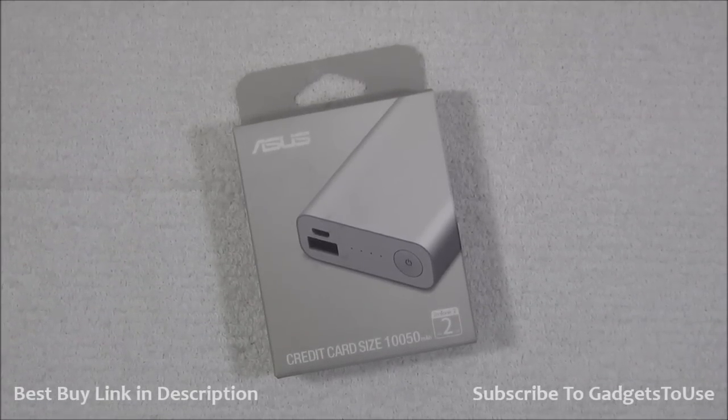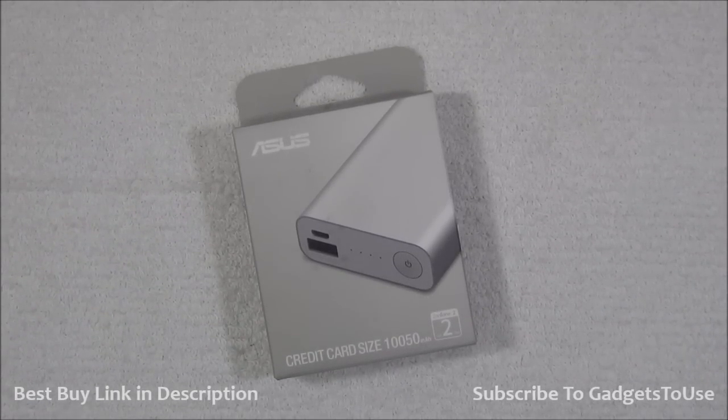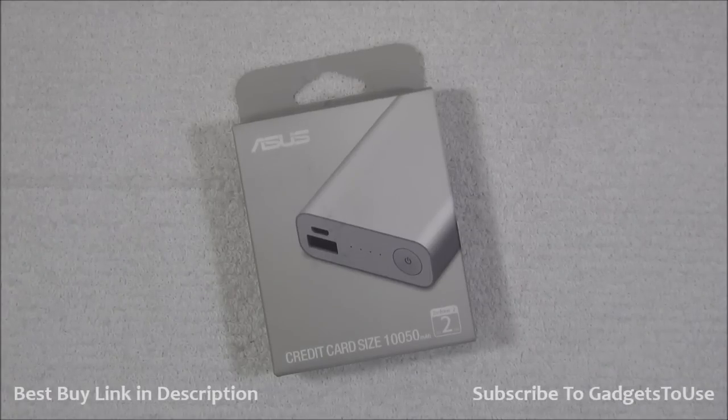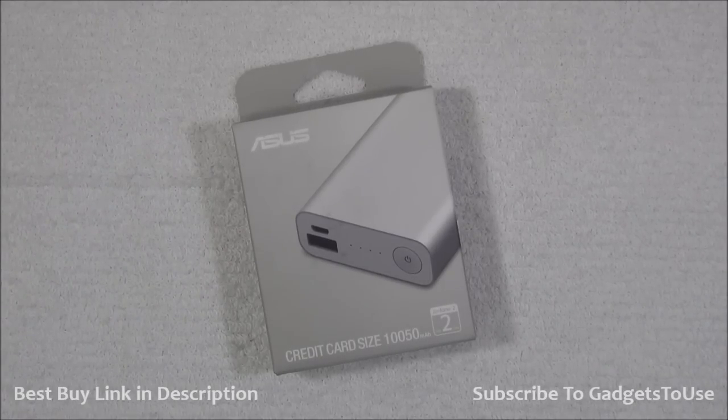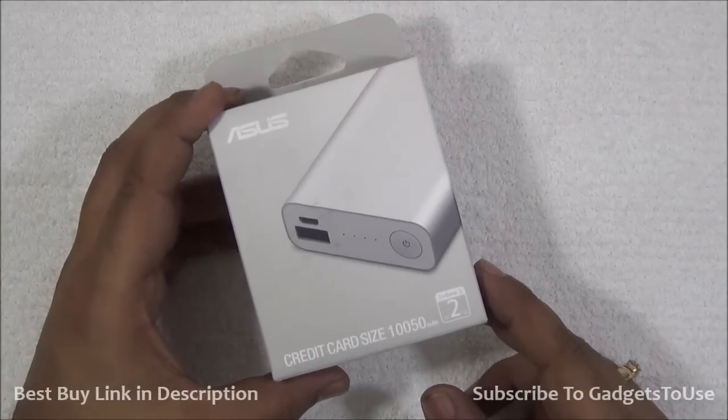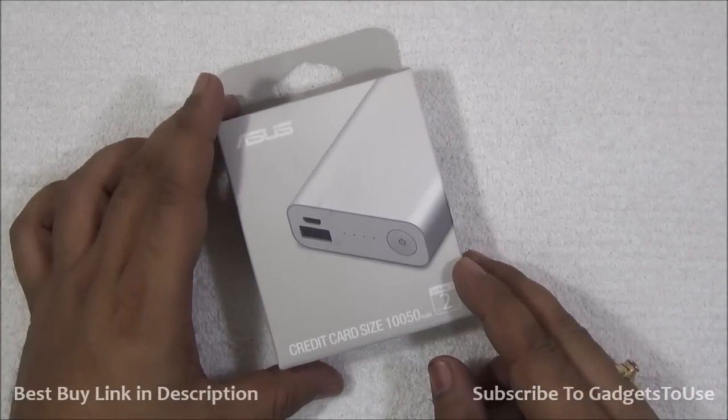Hey guys, this is Abhishek from Gadgettools.com and today we are going to do the quick unboxing and quick review of the Asus power bank. This is the new power bank which was recently launched with the launch of Zenfone 2. This power bank can not only be used with Zenfone 2 but it can also be used with other phones as well, and it gives you pretty good output current.